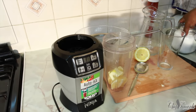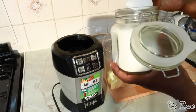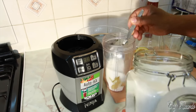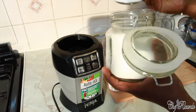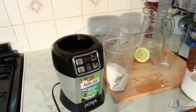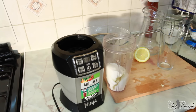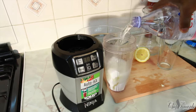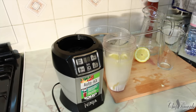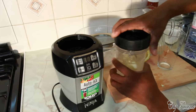Then sugar - I'm using some white granulated sugar, one, two, three large spoons of white granulated sugar. Then get some water and simply cover it just like this.